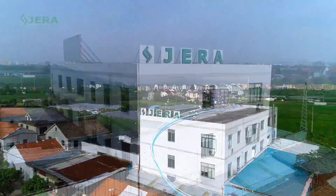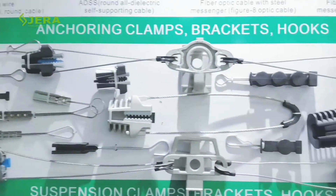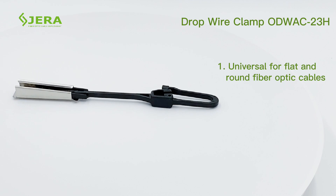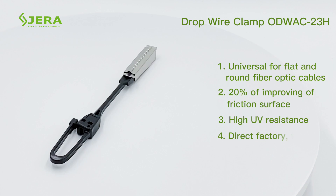A factory that produces fiber optic cable infrastructure. A significant part of our product range is the universal drop wire clamp, suitable for flat and round types of drop cables, featuring a 20% improvement in friction surface and UV resistance.